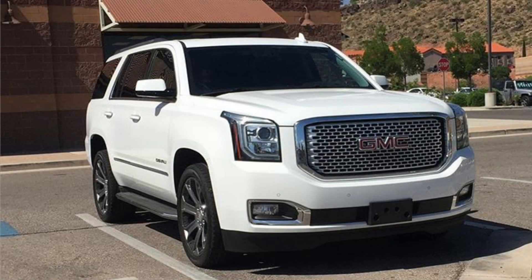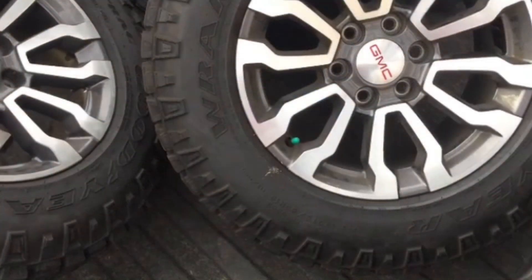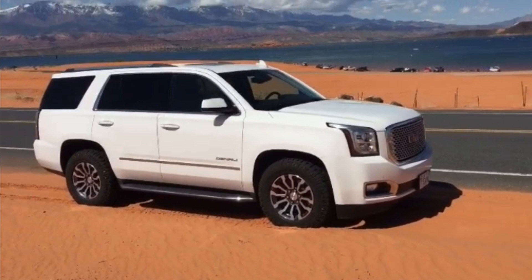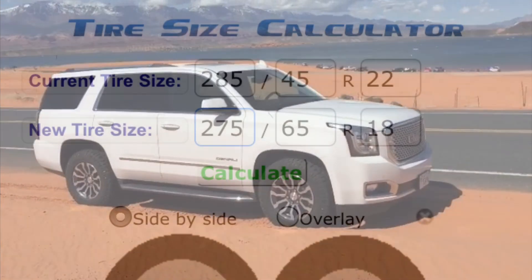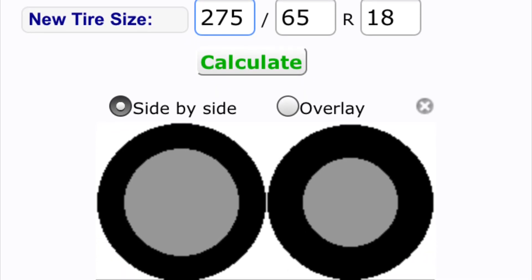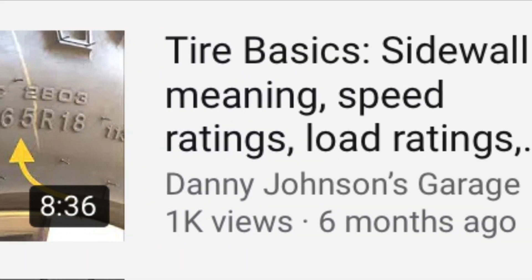Sometimes that's not exactly the case, like with my Yukon Denali. When I bought it, it had 22-inch wheels but with a very small profile tire. When I went to 18-inch wheels, they had a bigger sidewall, so the tire was actually the exact same height from bottom to top as the 22-inch with the lower profile. Companies do this so they don't have to change specifications, and in the end I didn't have to change anything with the speedometer because both wheels were the same size. There is a calculator you can use — I'll put the link in the description — where you can put in the sizes and see how much bigger one wheel is over the other.